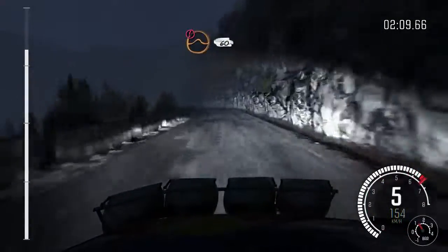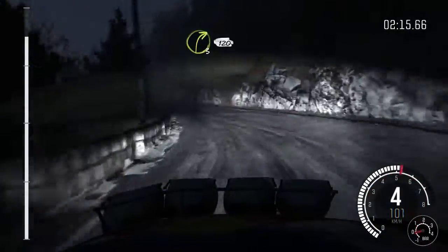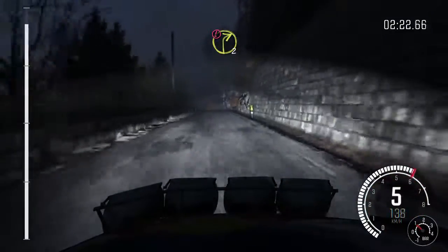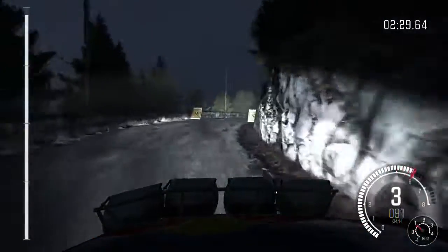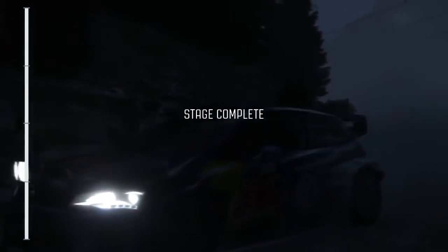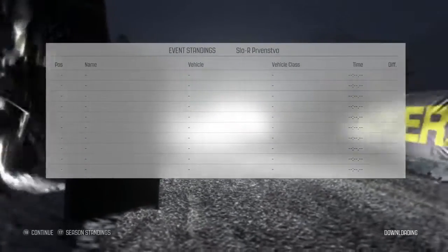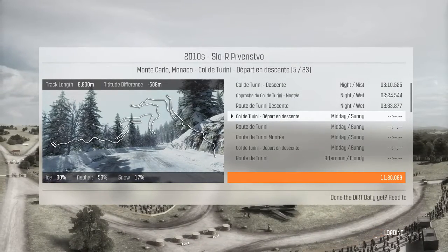100, caution, crest jump maybe, 60, left three long, 60, right three long, 120, left one long, into caution right two, deceptive, keep out, last junction opens, into right two to finish.